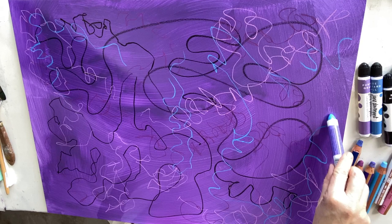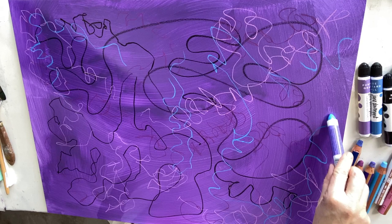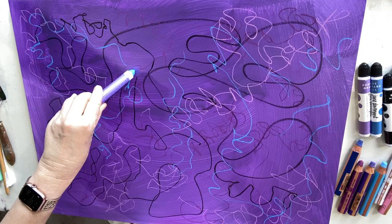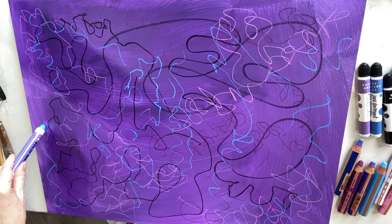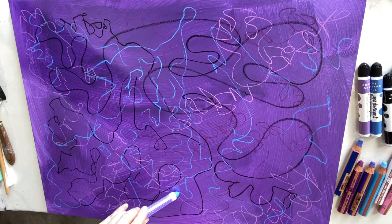Just having some fun here — no thinking involved. You just let the marker go where it wants to. If you twirl the marker, it just goes all over the place and makes really nice natural, organic lines. It's a beautiful color — loving that.